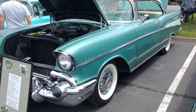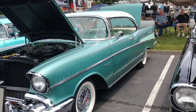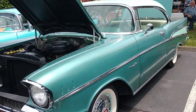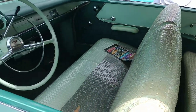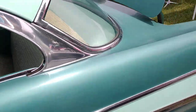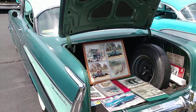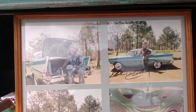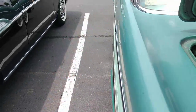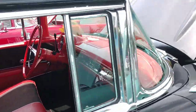This is a 210 hardtop — Highland green and surf green. Original, original paint. Still got the plastic on the seats. Autographed by Dale Earnhardt. That's cool.